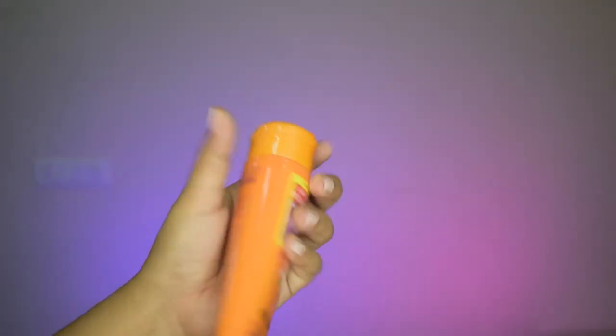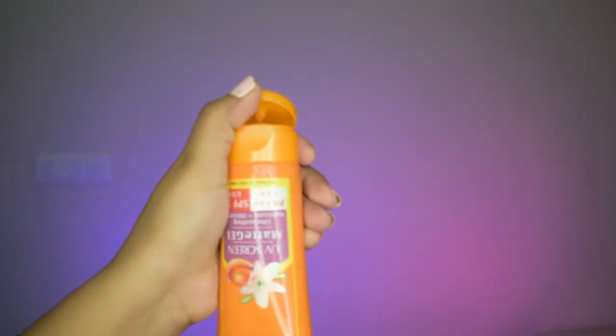So this is the packaging — it is a very standard tube in a pretty orange color. The lid is very sturdy and the packaging as a whole is very travel-friendly. It says it is an ultra soothing matte look oil control formula. This is SPF 50, which is very important especially for summers — I prefer and recommend using SPF 50 and above. It also provides UVA and UVB as well as PA+++ protection.